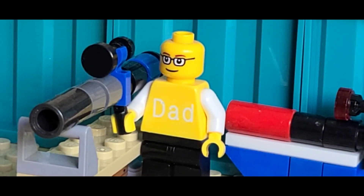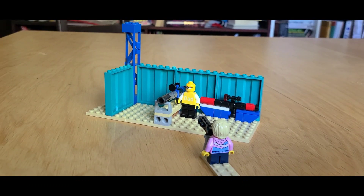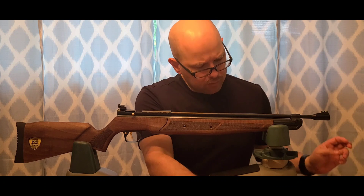Today's airgunning video is brought to you from the studio of Papa T Adventures. Hello family, welcome back.